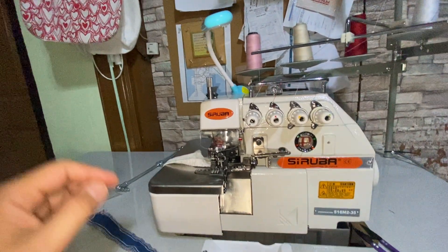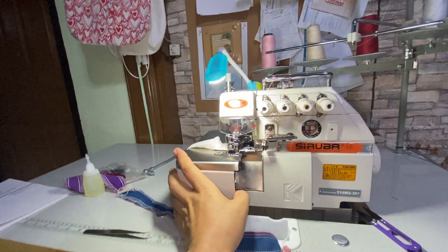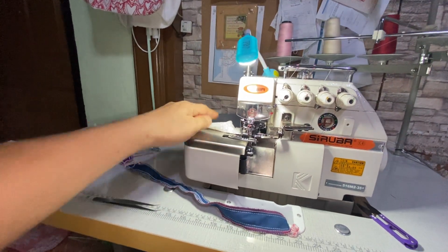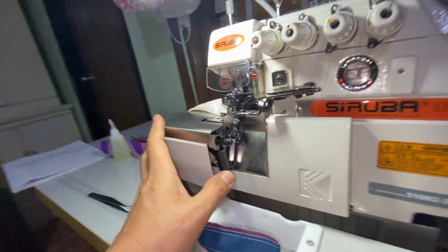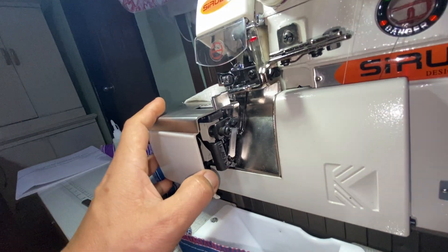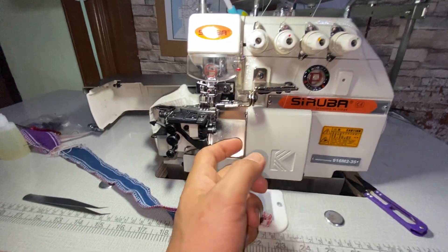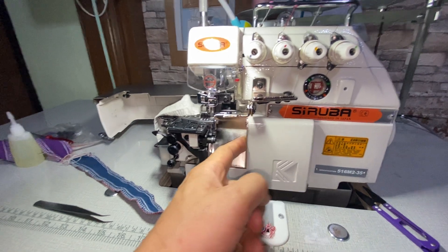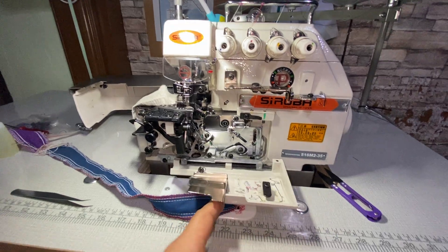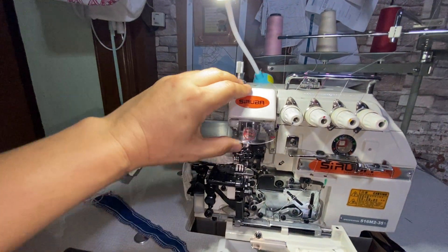To open the machine, first open this table here. There's a knob or switch — you push that one, and then this one you push to the right. You need to open this first and get it out of the way, then push that. There's the spring, and this one has no lock so you can just push it open.